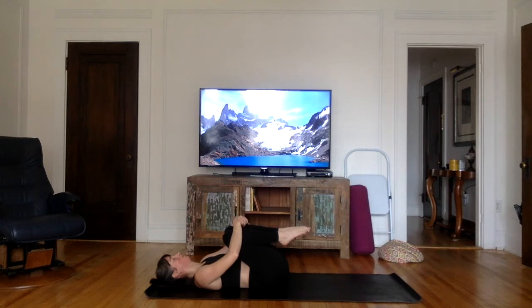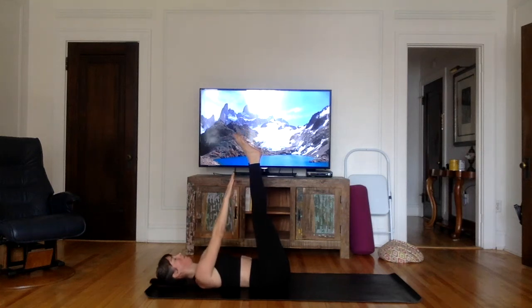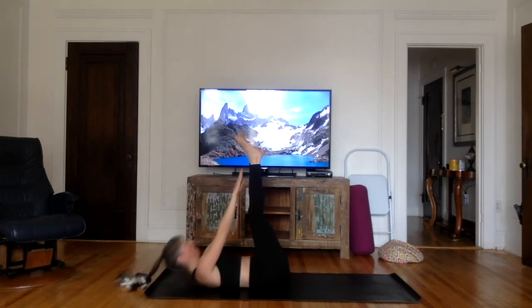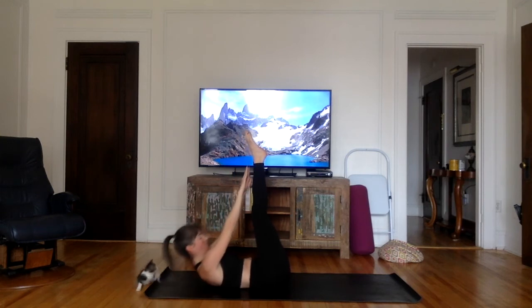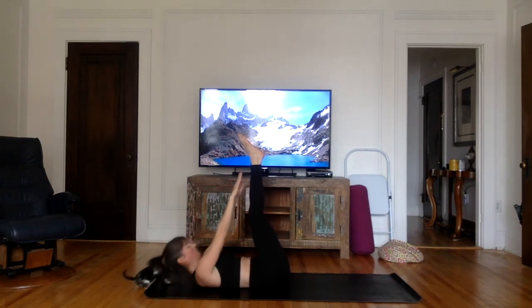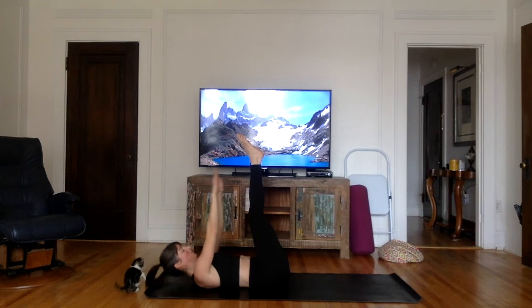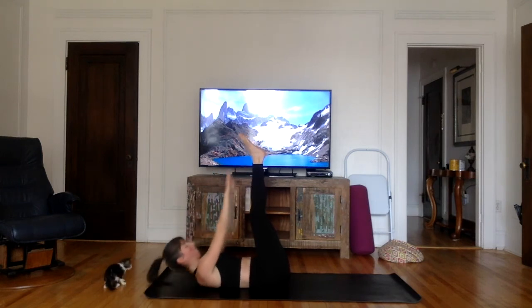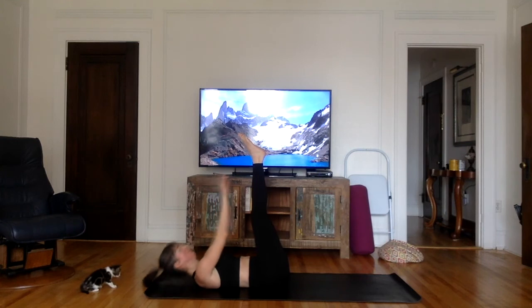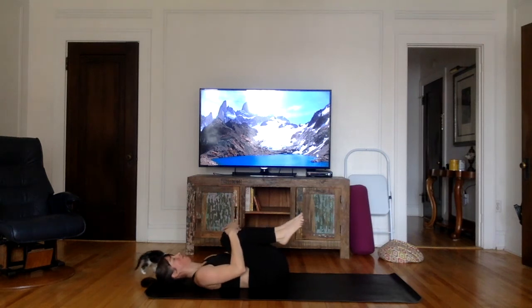Now extend your legs up to the ceiling. If you can't keep them straight, that's fine — just do what you can. Lift your arms up and as you exhale, try to go touch your ankles or your toes. Depending how you're feeling at this stage of the practice, you can go slower or keep it dynamic. Quality over quantity. Just a couple more — exhale up. Four, three, two, and one. Relax, bring your knees to your chest, give yourself a nice hug. We just have one last ab exercise to go.